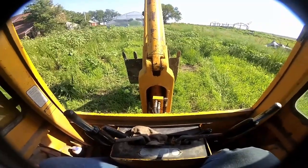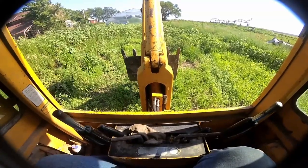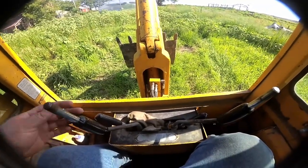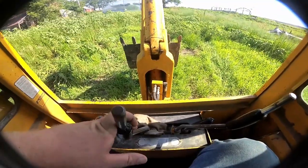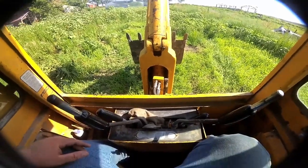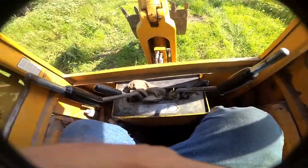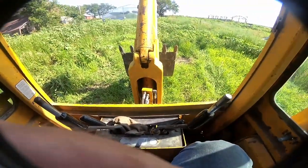I learned how to use a backhoe on my little 20-horse Kubota, and it takes a little time. My little backhoe on the Kubota is not joystick controlled — it has six levers sticking up, and it takes a little more to get used to running each lever. So I've really come to like the joystick setup here.